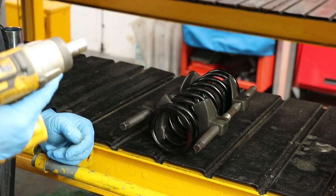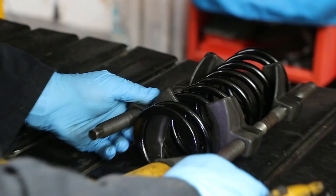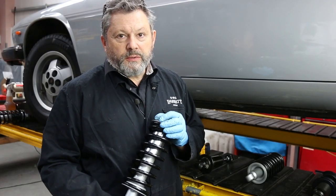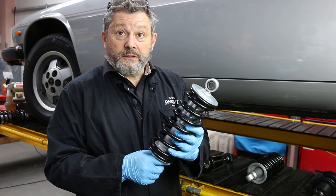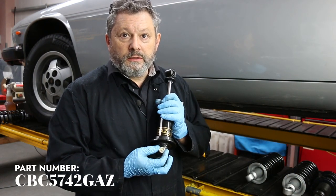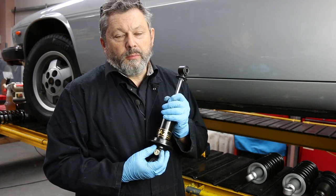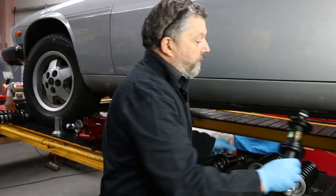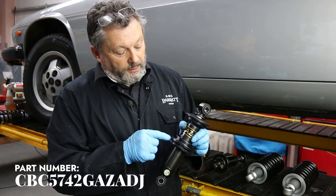Those are firmly fitted — I'm going to use the gun to tighten them up simply because I can; you can use a spanner, it's just the same. Now we have a few different dampers here. That's basically a replacement for a standard unit, but we can also offer adjustable ones where we can actually set the bounce and rebound pressure by adjusting the control wheel at the base.